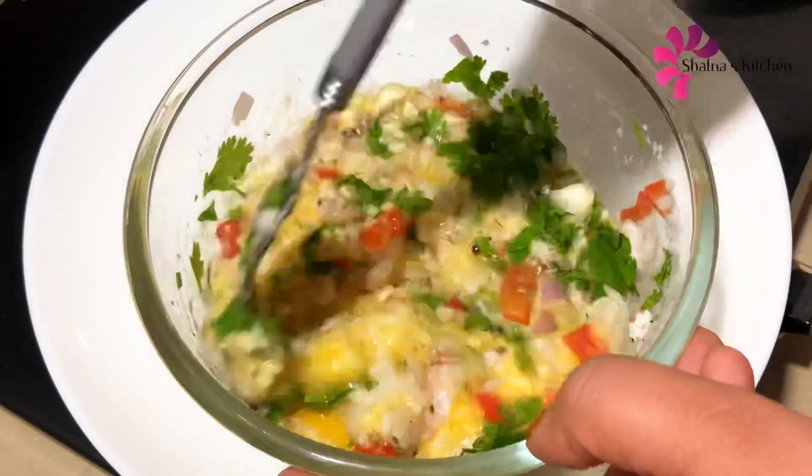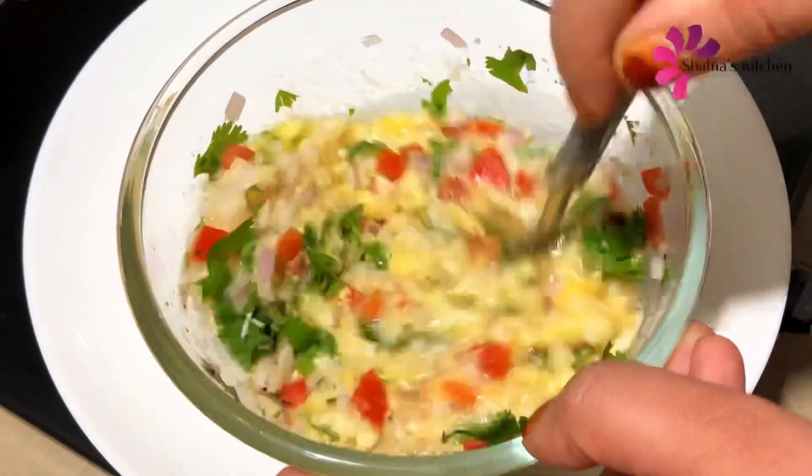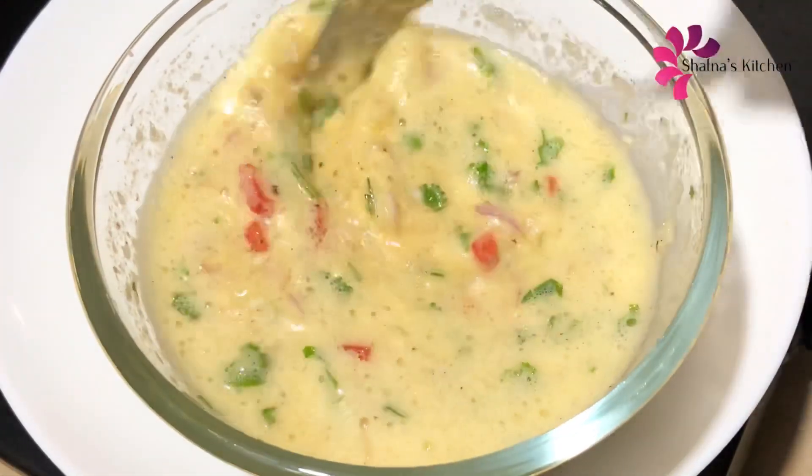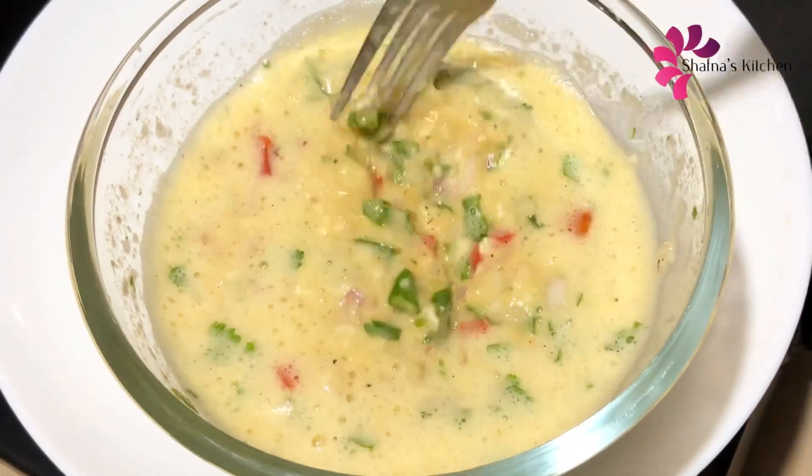Let us mix it a little and mix it up. We're going to mix it up now.